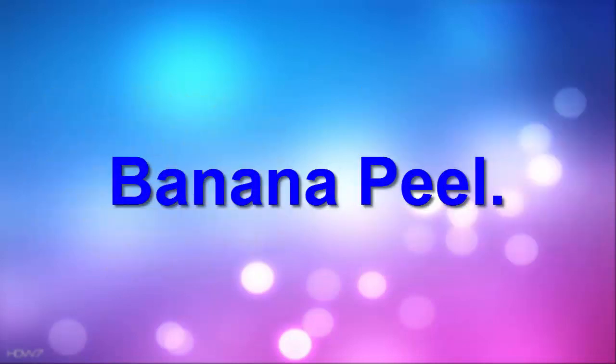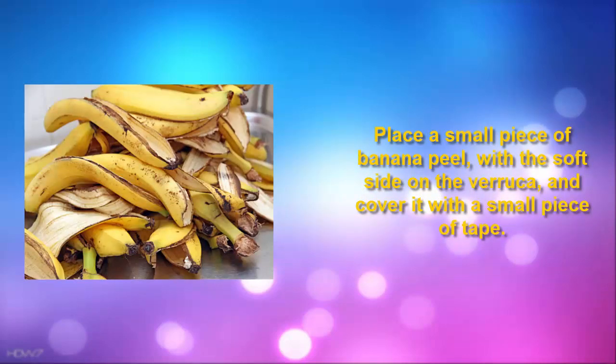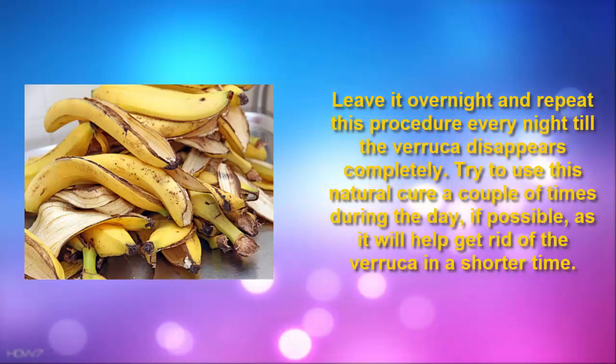2. Banana Peel. Place a small piece of banana peel with the soft side on the verruca, and cover it with a small piece of tape. Leave it overnight and repeat this procedure every night till the verruca disappears completely. Try to use this natural cure a couple of times during the day if possible, as it will help get rid of the verruca in a shorter time.